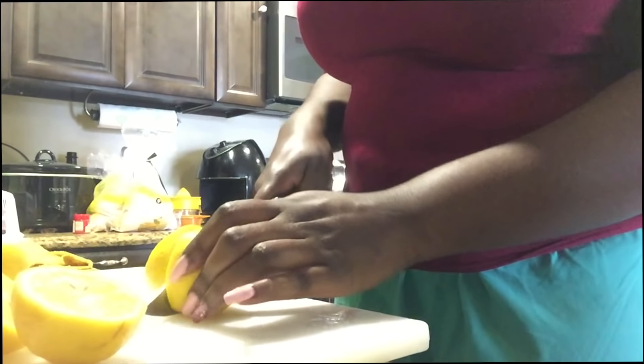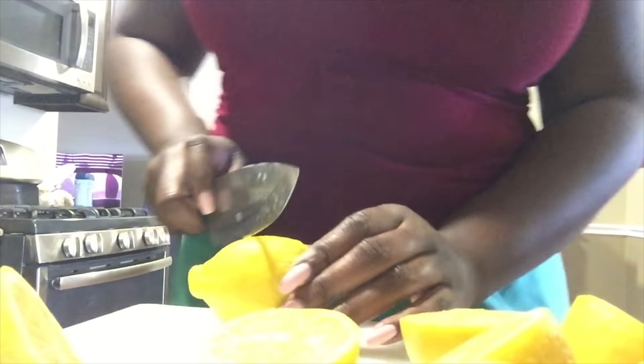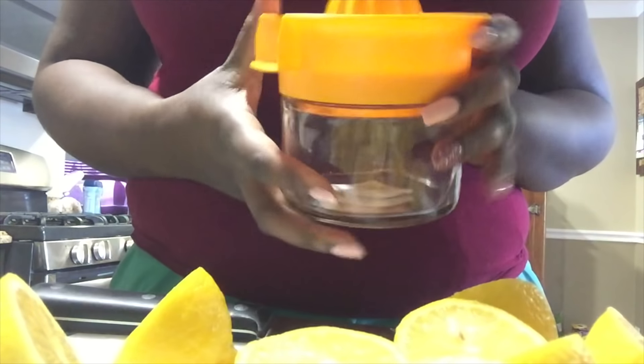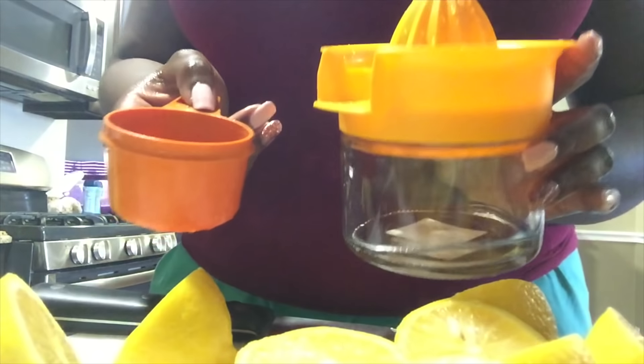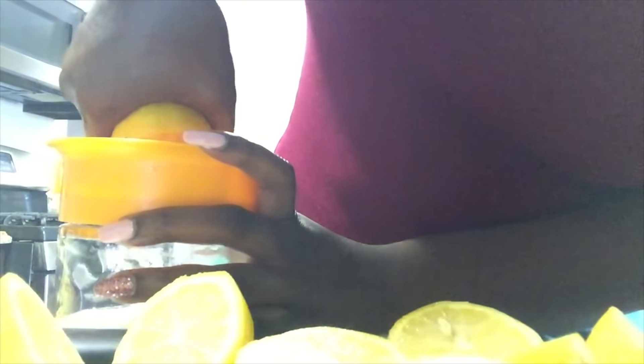I'm grabbing my juicer — I got this one at Walmart. It's not automated but it does the job. The only measuring cup I could find was a half-cup measure. The recipe I'm using calls for two cups of freshly squeezed lemon juice and two cups of maple syrup. If you don't have an automated juicer, this can be very time consuming.